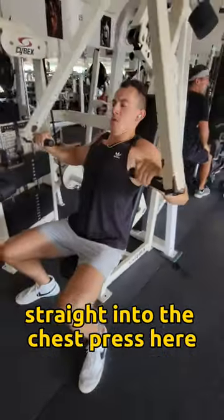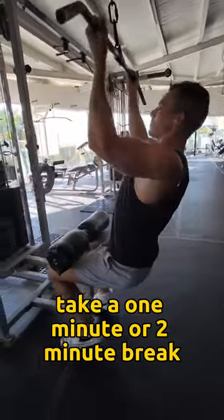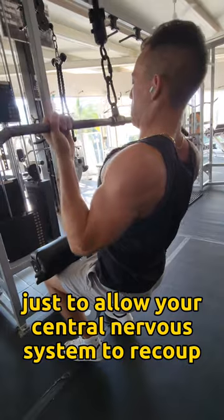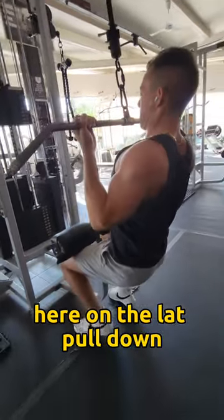After the warm-up, straight into the chest press. After that, take a one to two minute break to allow your central nervous system to recoup, and then we're going to get straight into another drop set on the lat pulldown.